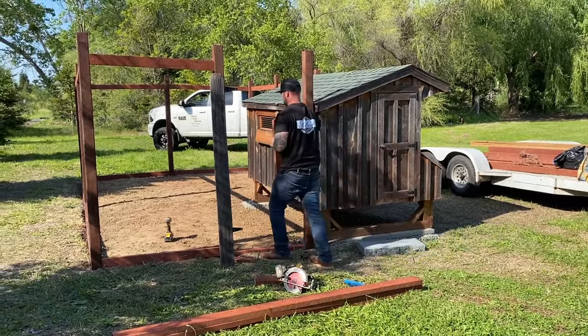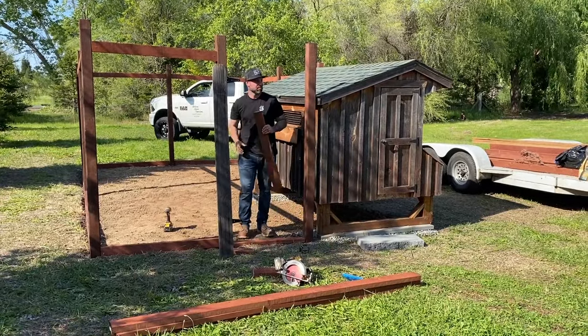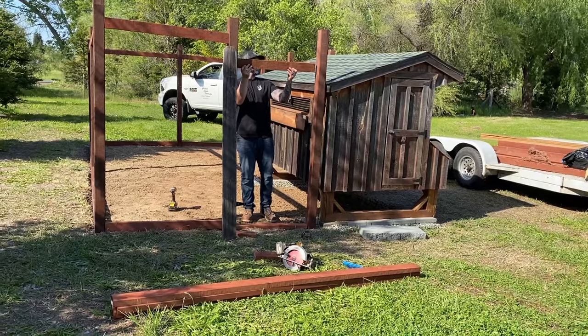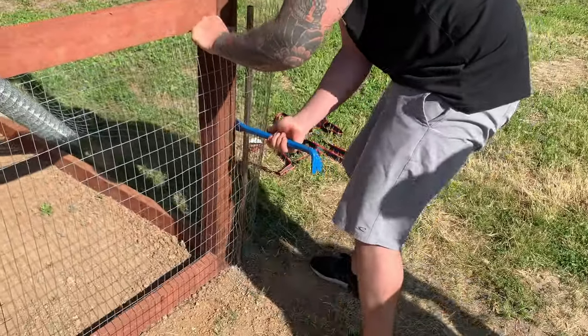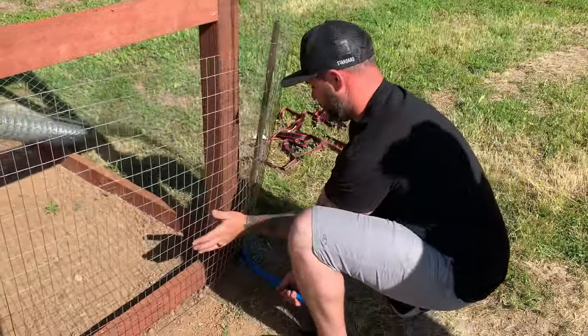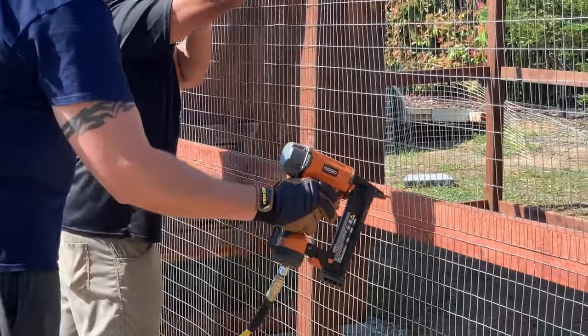Next, we had to measure out and cut the gate. Once the frame was assembled and upright, the next step was to attach the protective wire. We were able to stretch the wire using a long metal pole and a crowbar. We started at the bottom of the coop and moved up, stapling the wire to the frame as we went.